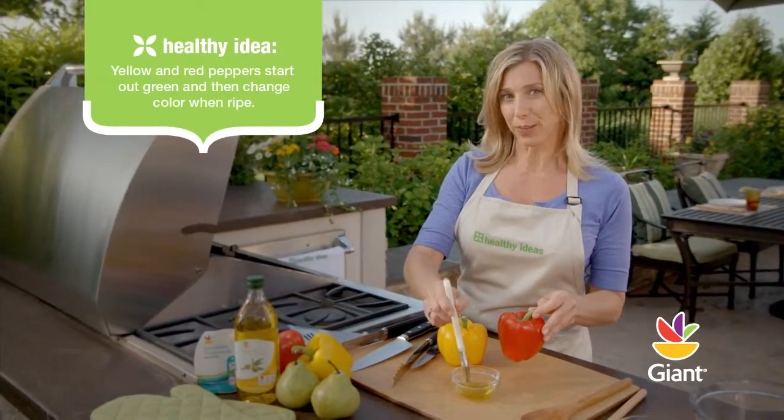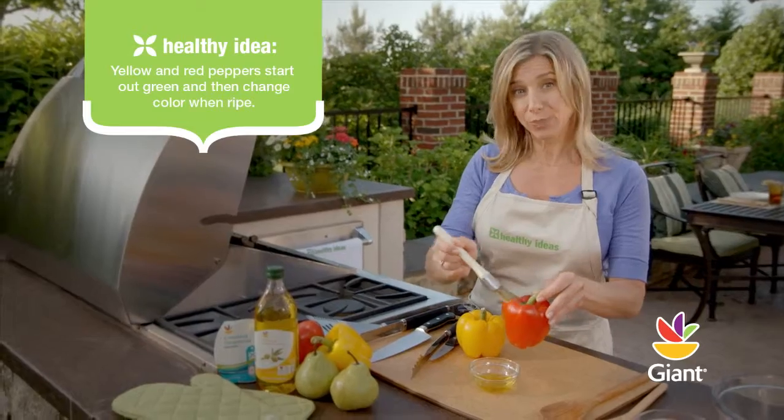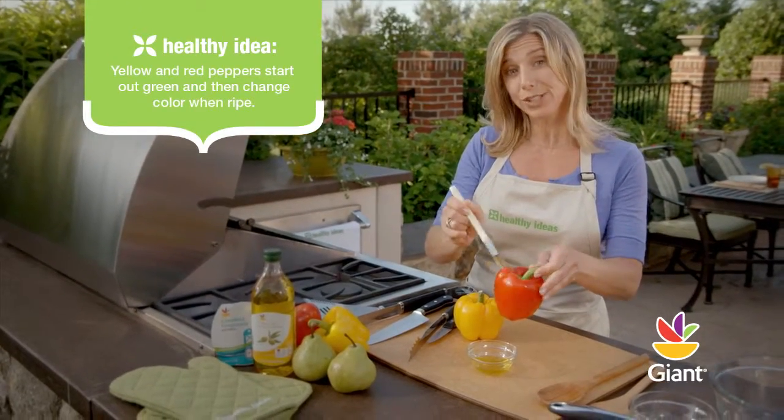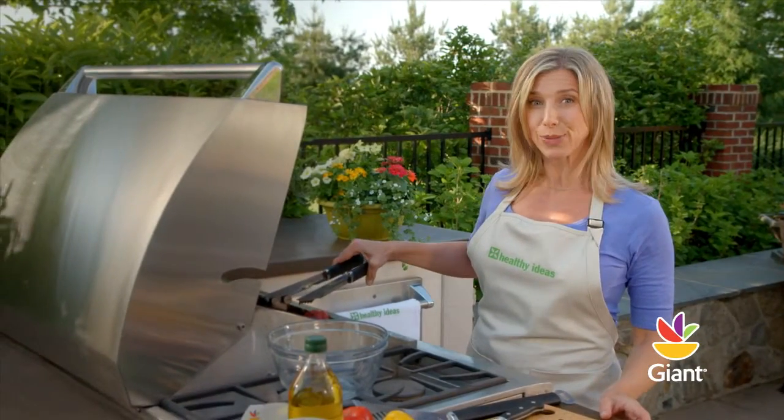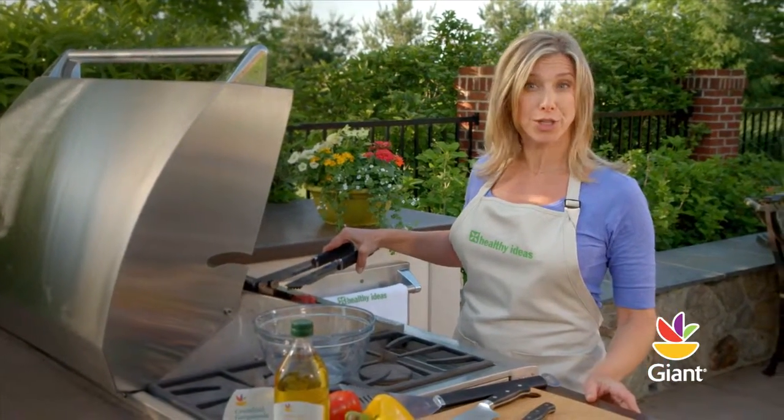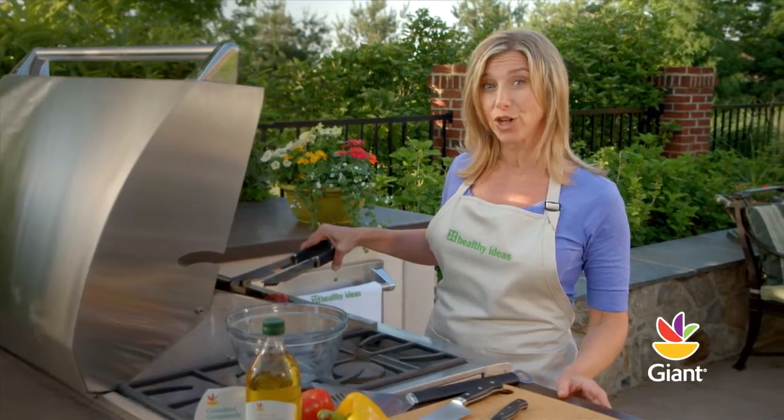Next, heat the grill to medium, brush the peppers with half a teaspoon of olive oil, and place the whole peppers on the grill. Cook until the skin begins to blister and brown, being sure to turn the peppers so they grill evenly on all sides.